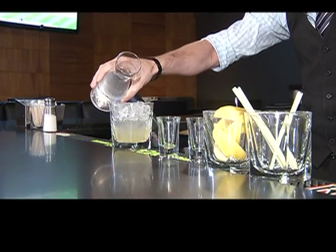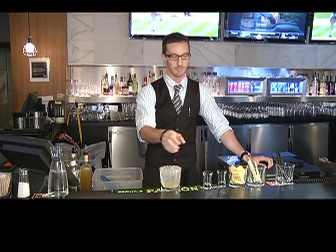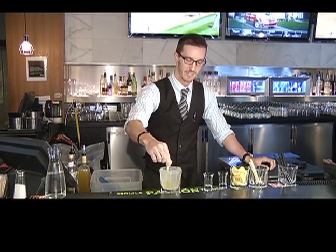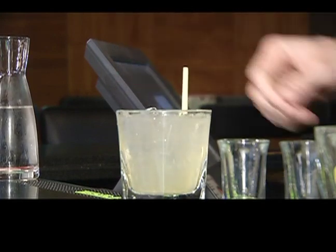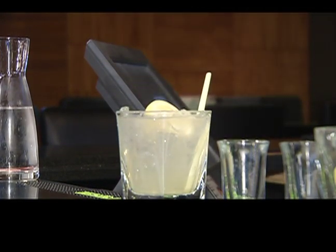And we're going to mix that with some soda water. You see it doesn't quite mix properly, so we'll grab a fresh piece of lemongrass and stir it up. Garnish it with a squeeze of lemon and a straw.